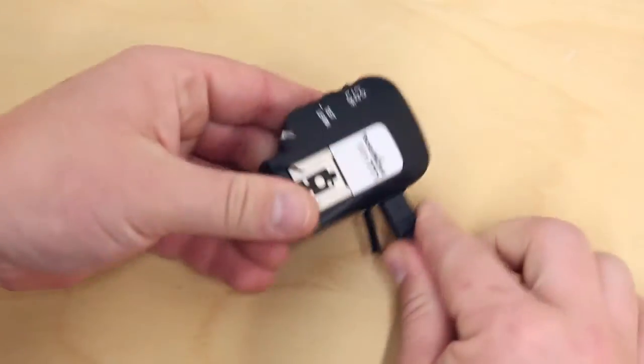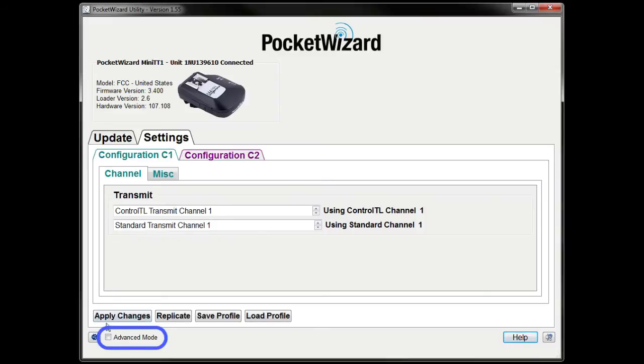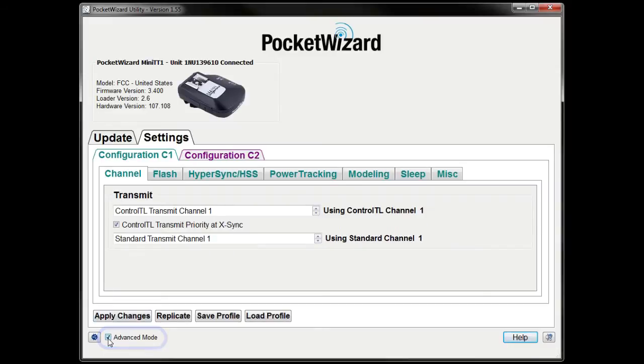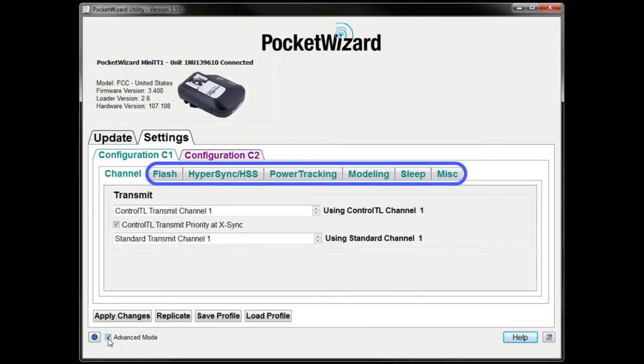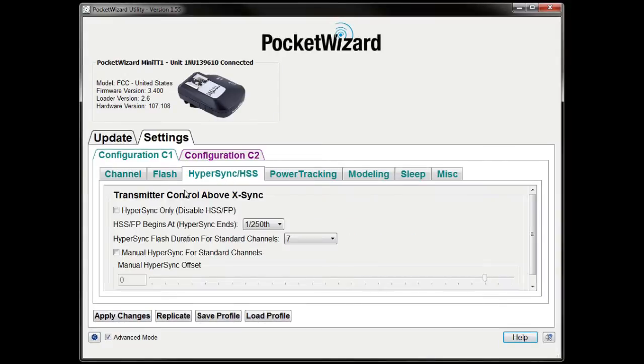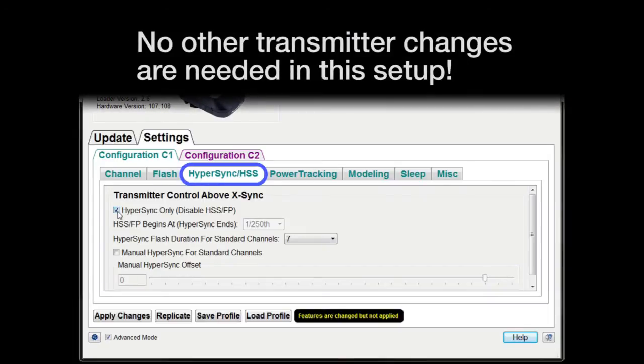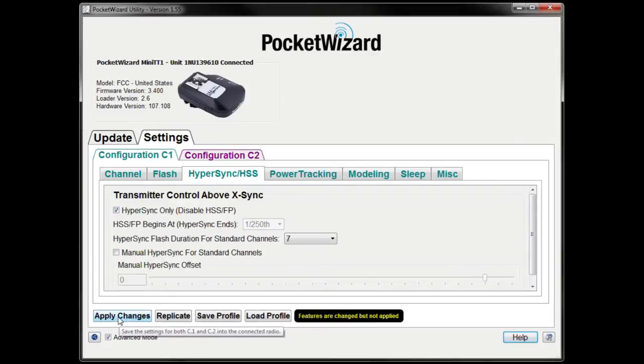Connect your transmitter to the utility. You'll need to make just a few settings adjustments before using Hypersync. Click on Settings and make sure Advanced Mode is checked in the bottom left corner. Checking this box exposes additional tabs for custom configuration, but we'll only need to change a few things for Hypersync. Now navigate to the Hypersync/HSS tab and click the checkbox to enable Hypersync Only. This setting will help Hypersync produce consistent, optimized results with your camera. Remember to click Apply Changes.